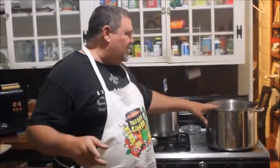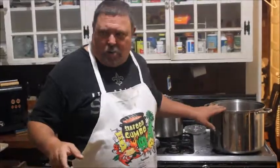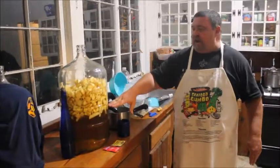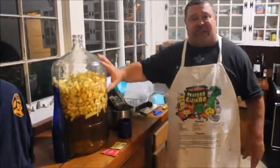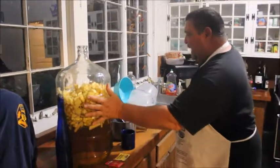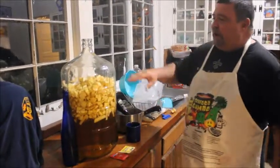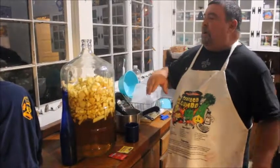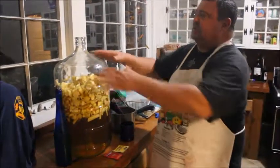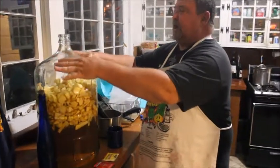This is Rocco and PJ at Rocco's. We took our simple syrup — which turned out a little brown because I put some brown sugar in it — and we have our apples. This is apple wine, and this is going to be some good stuff. Now we're going to finish filling the jug up, but we're only going to fill to this line.